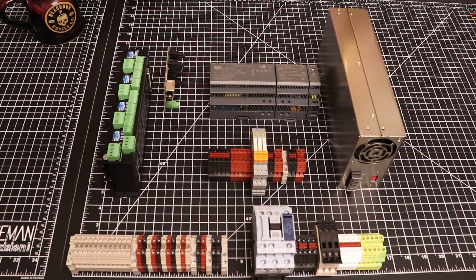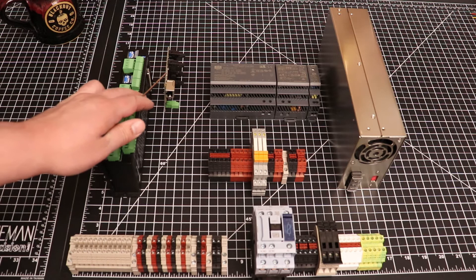Now we're not going to be focusing on the electrical layout or electrical cabinet or wiring at this time, but it does give us a starting point for the project we are going to be working on today. The project we're going to be working on today is going to be our right angle DIN rail mounting solution for our MESA 7i92.